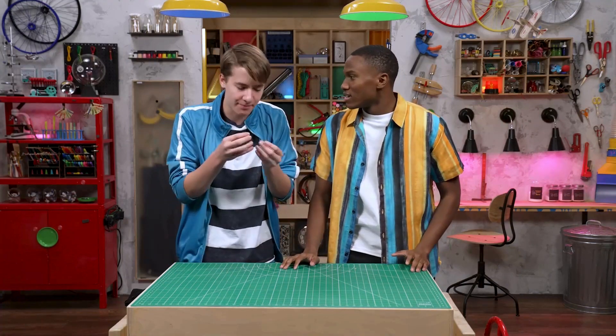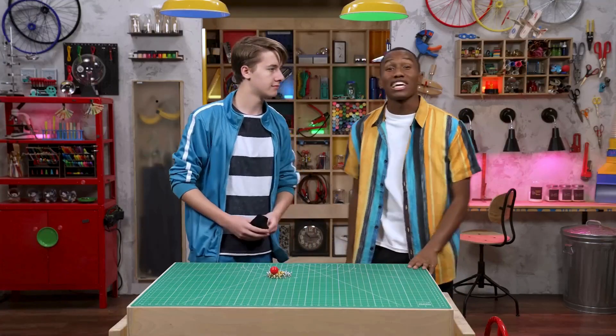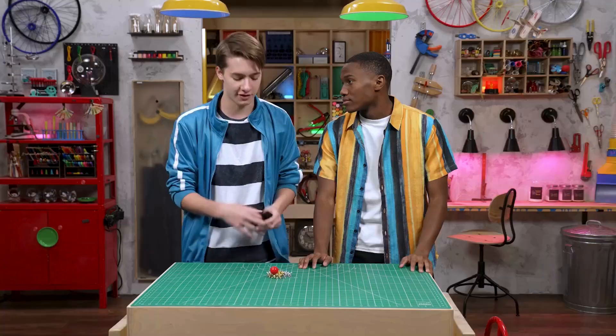You need a ball and these, like, pronged metal spiky things. Yikes! Dangerous! Oh, it has its risks. Stand back. Behold! Jacks? You're training to play jacks? I thought you said it was an ancient sport. It is. My parents used to play it.